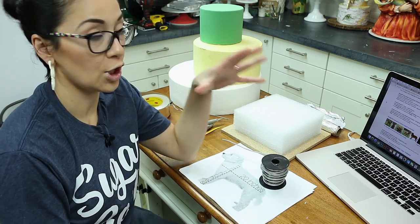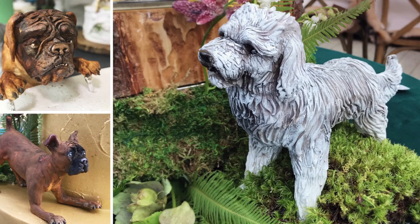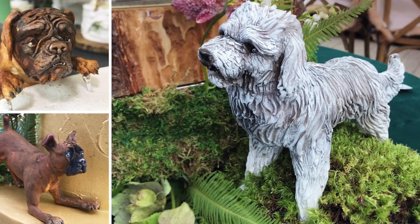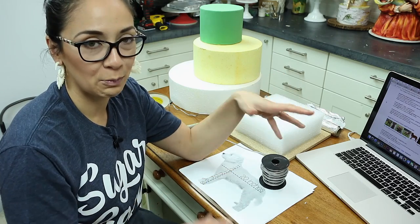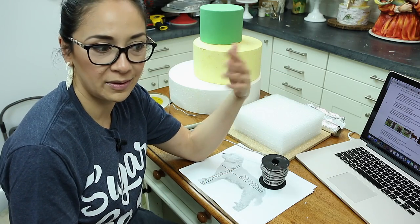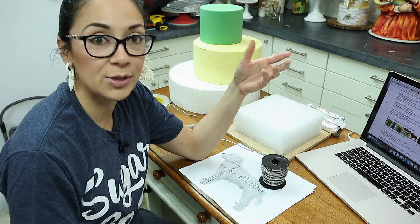Hey everyone. Today I'm going to show you how to make three dog toppers. This is something people ask me a lot — how to make toppers that have movement, that are supported, that you can put in different positions, how do you bulk them up, and do you use rice cereal treats? What do you use?